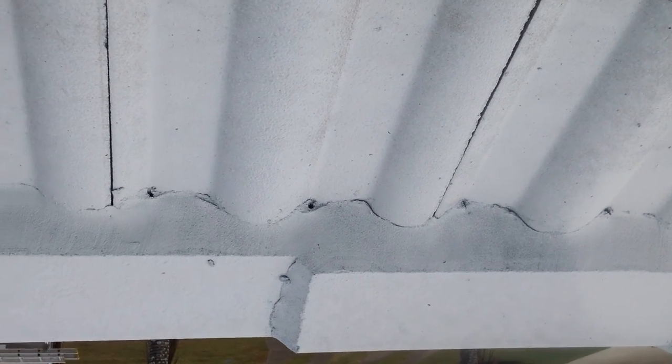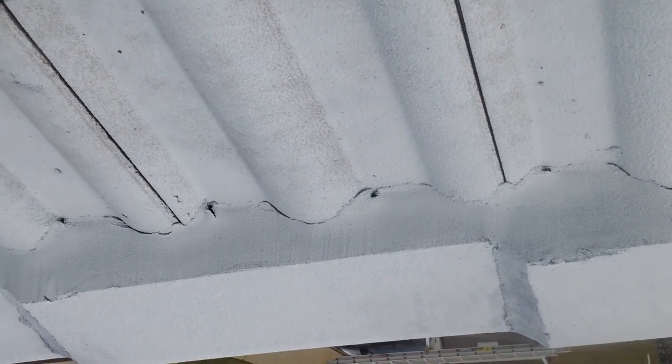They are called weep holes, which are designed to drain any excess water absorbed through the tiles. These work exactly like weep holes in your house on your brickwork.